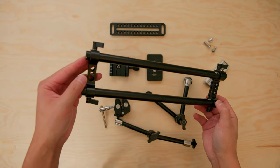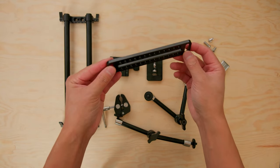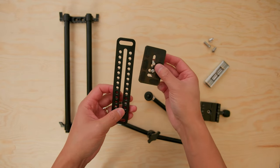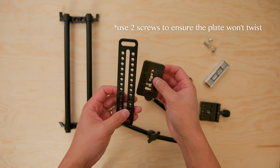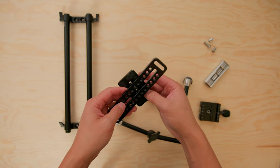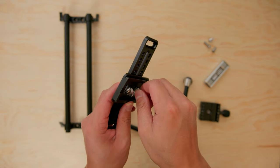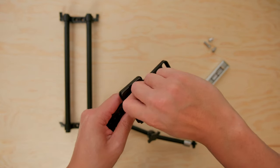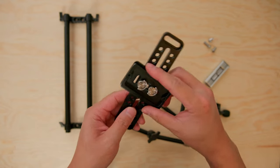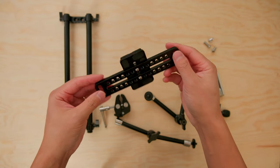So this is what you should have to begin with. I use the long cheese plate and an Arca Swiss plate on the bottom so I can mount it to a tripod very easily. I'm just going to mount this in the middle of the cheese plate. Right now it's just finger tight but we're going to go back and use a multi-tool to tighten it down even further, just to make sure everything's solid.